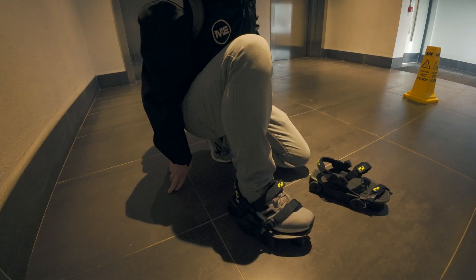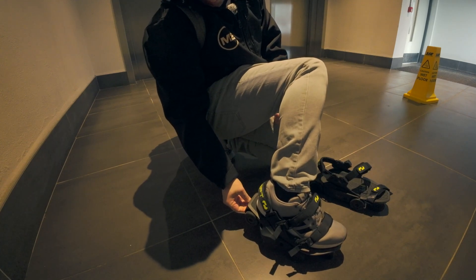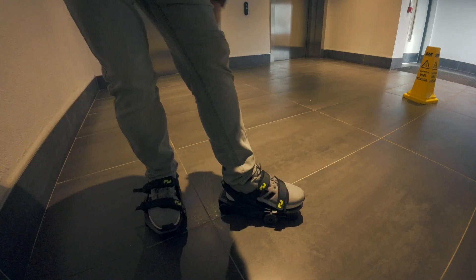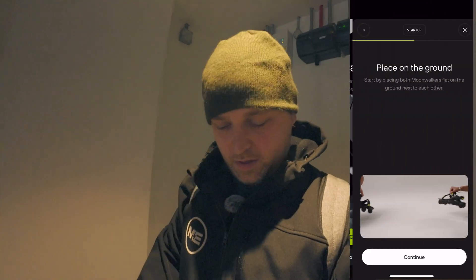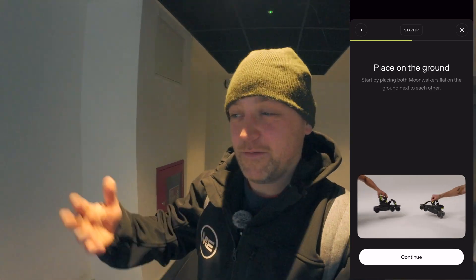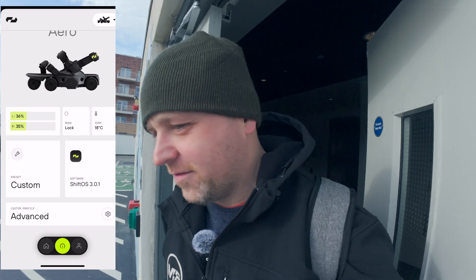They are completely deactivated right now. I'll just turn this on — back button on. You can tighten your velcro so that they are really, really secure. I did complete the tutorial; you get a tutorial when you use the app.